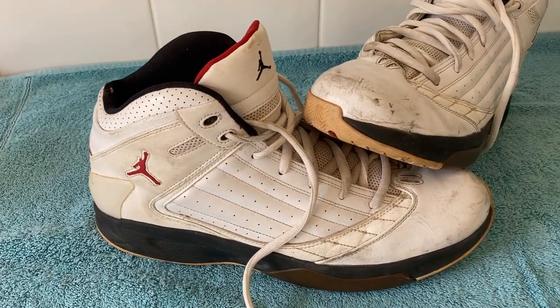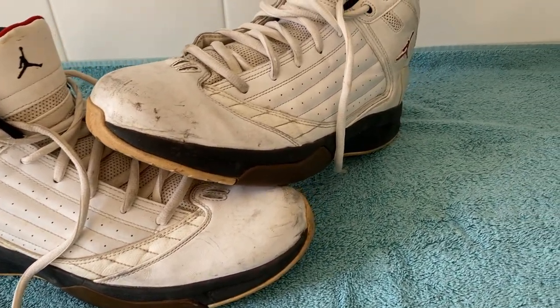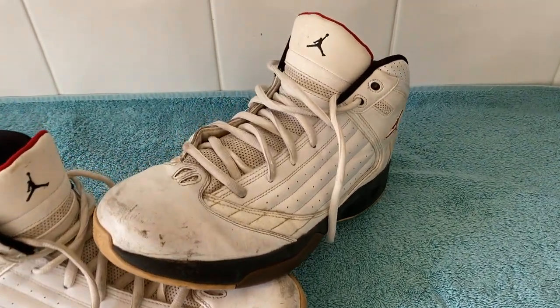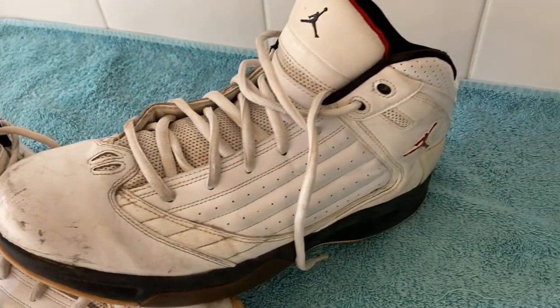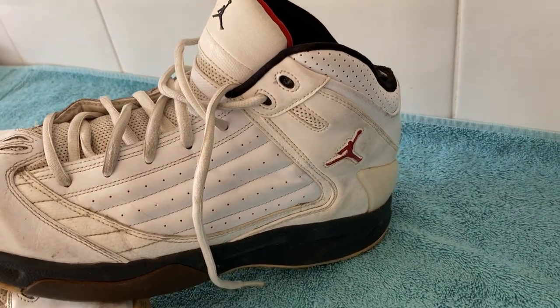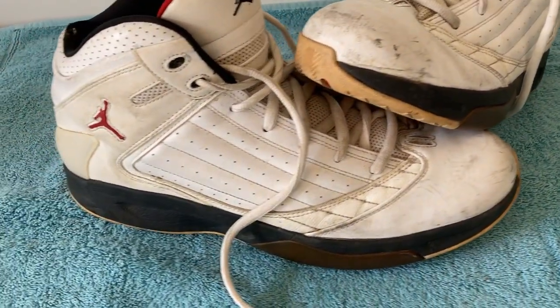One last look at the shoes before we get cleaning. There's pretty much a bit of work to be done all over here. I really want to get that dirt off the front toe and there's going to be dirt pretty much all over — a lot of scrubbing to be done. The tongue needs a lot of work. I'll take the laces off in a second and get started. Luckily the sole's not too bad, but overall I'm really hoping this turns out to be a treat.